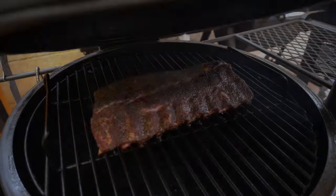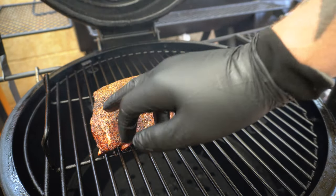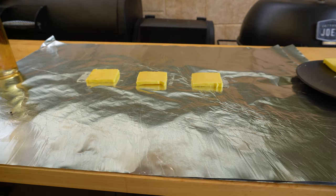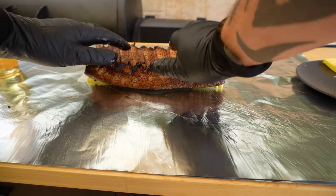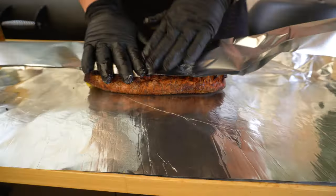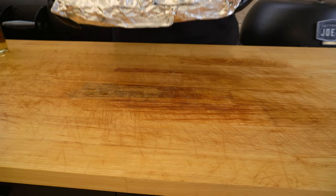We are two hours in — these pork ribs are looking amazing, getting some nice drawback on the bones already. Let's wrap these up. I've got about three tablespoons of butter spread out on two layers of foil. I'm going to lay the pork ribs meat side down, put the same amount of butter on the underside, then wrap them up nice and tight. Now we'll get them back in the smoker meat side down.